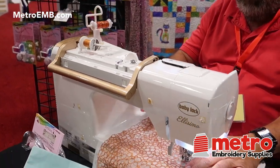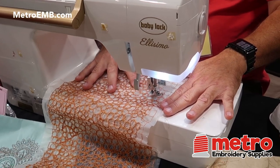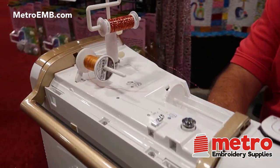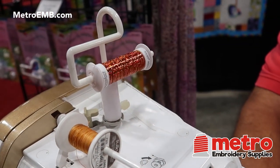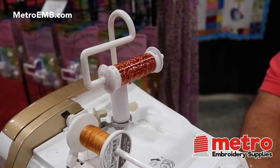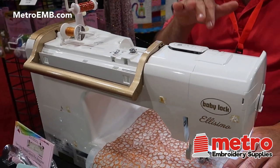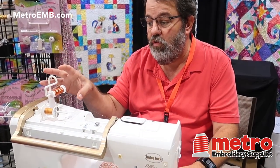I'm going to do free motion, and if you watch what I'm doing here and the speed I'm going at, the thread should have broken about five or six times by now. And you can see that it just doesn't break anymore. That alone makes this a pretty spectacular accessory for your machine.